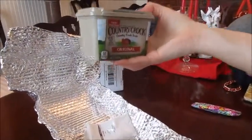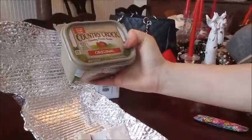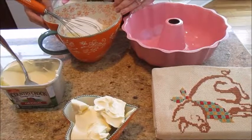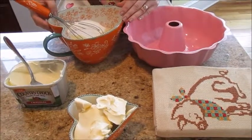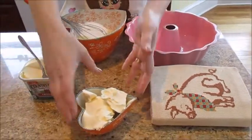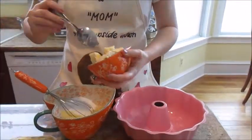And I think I'm going to make a cake with this country croque butter, the original. Now I'm baking a marble cake, and I'm going to use in my recipe one cup of country croque butter.